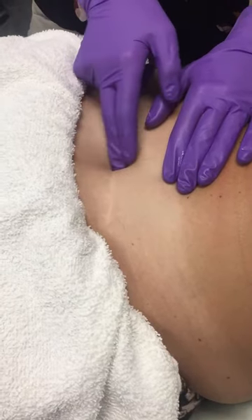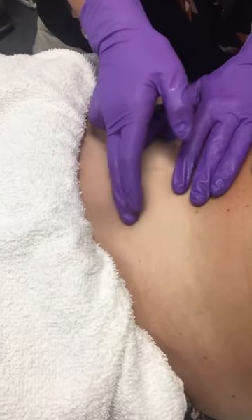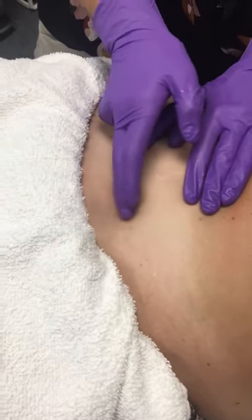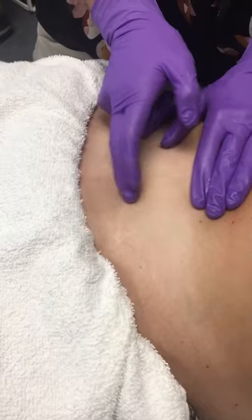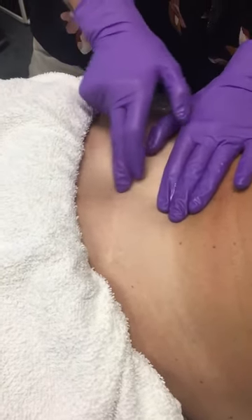What we can do here is a cross friction technique, in which we're moving right across the scar top to bottom. This helps stimulate collagen growth and will help align the tissue in a more functional way to restore the tensile and elastic properties of the tissue.